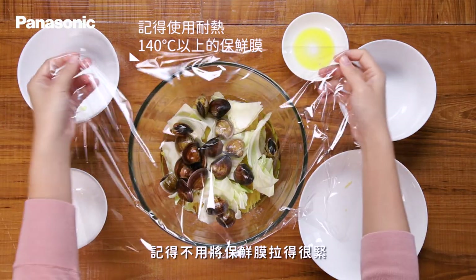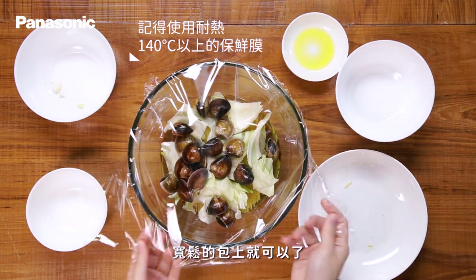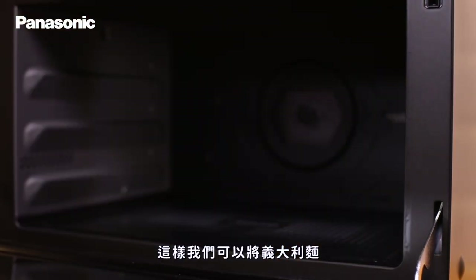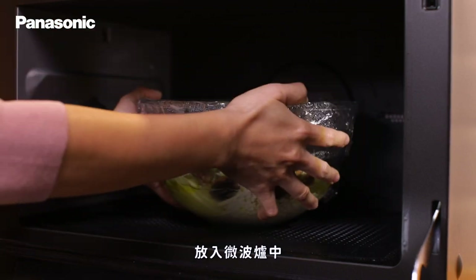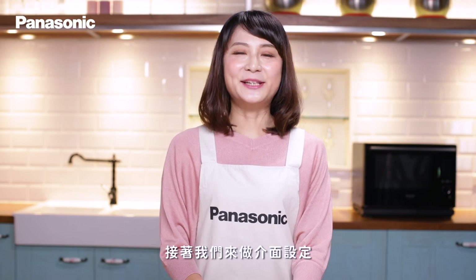最後包上保鮮膜。記得不用將保鮮膜拉得很緊,寬鬆地包上就可以了。這樣我們可以將義大利麵放入微波爐中,記得放在爐內正中央以均勻受熱。接著來做介面設定。